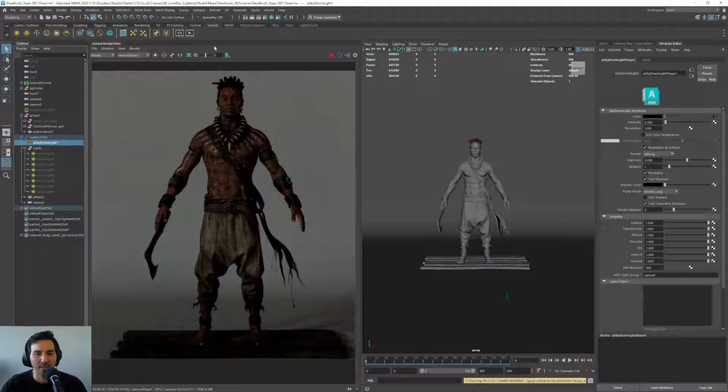There we go — this works much faster. So here we have the HDRI with just an intensity of 0.2 and we are getting this result.